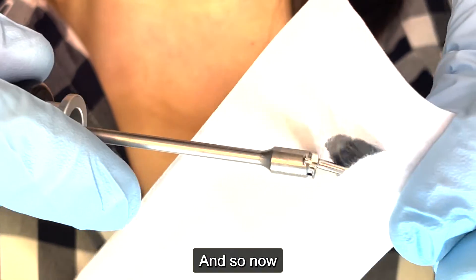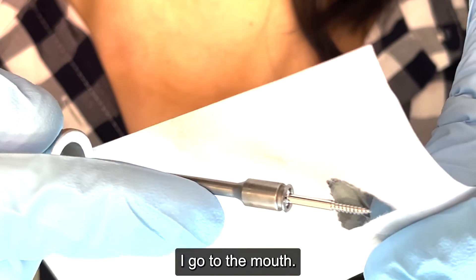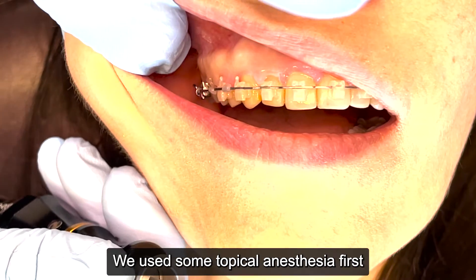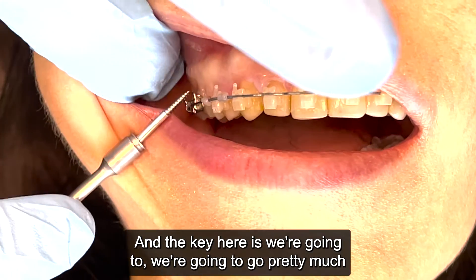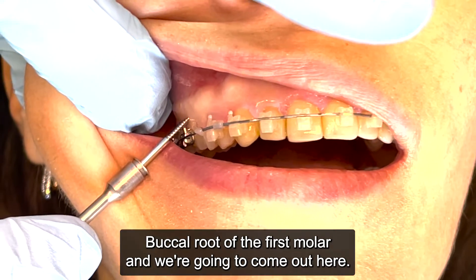Now we go to the mouth. We already got the patient numb — we used some topical anesthesia first, followed by some local anesthesia. The key here is we're going to go pretty much parallel to the mesiobuccal root of the first molar.